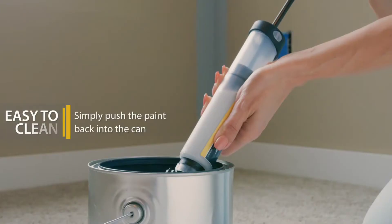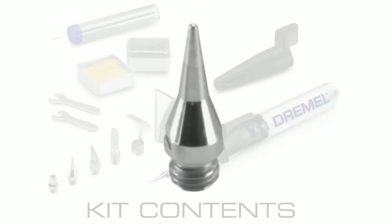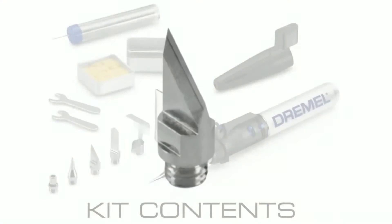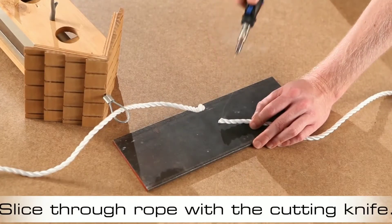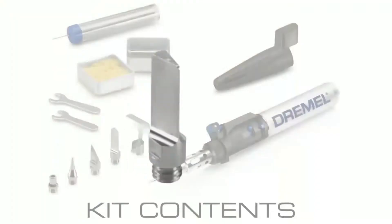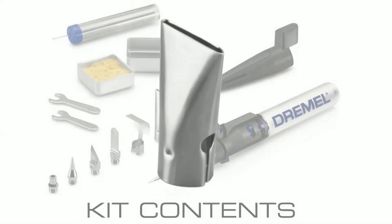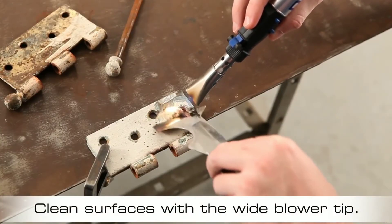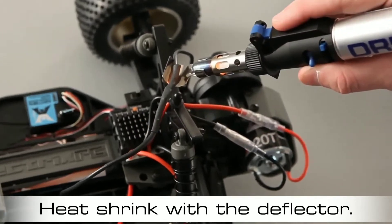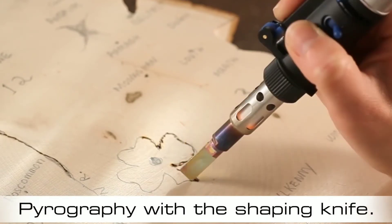Drimmel Varsity Butane Soldering Torch. This product is very useful to repair things. This soldering rod is easy to use with wire connectivity. You can also use it as a rope-cutting knife or a heat-deflecting tool. This is a complete kit, and if you want to purchase it, the link is in the description.